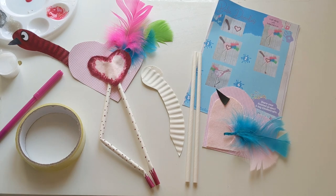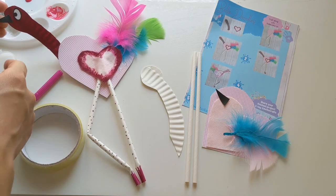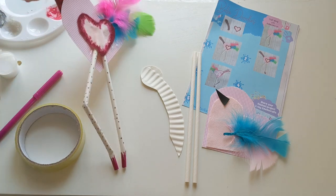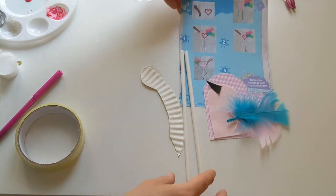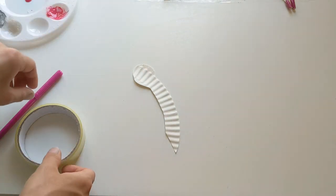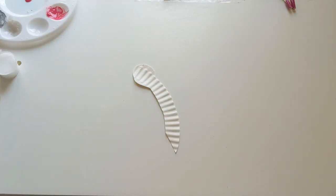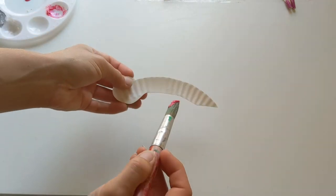We're going to start off with our first bit which is going to be painting his beak, his head and neck just here. So we move these other bits out the way and we can get started. We just want some pink paint, or you could do whatever colour you would like.